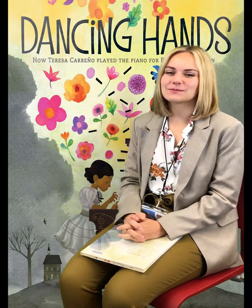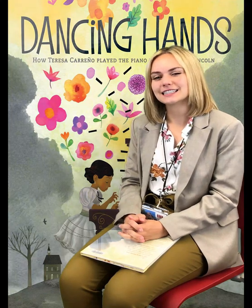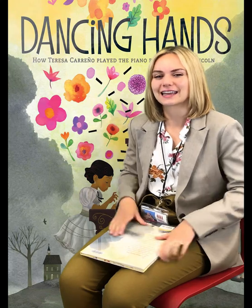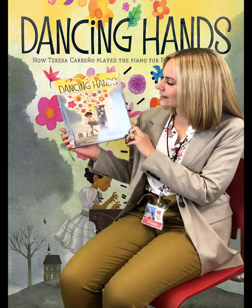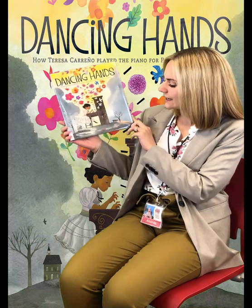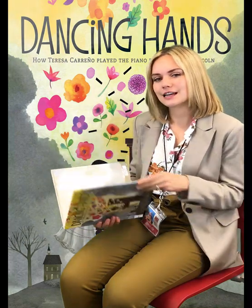Hello everybody and welcome to the Clark County Public Library program After School Posse. My name is Miss Amanda and today I'll be reading you a book and showing you a craft that you can make at home. Today we'll be reading Dancing Hands: How Teresa Carreño Played the Piano for President Lincoln by Margarita Engle, illustrated by Rafael Lopez, and we're reading this today with permission from Simon & Schuster.